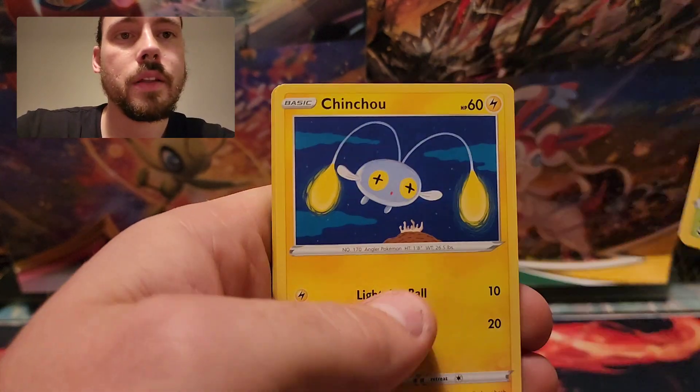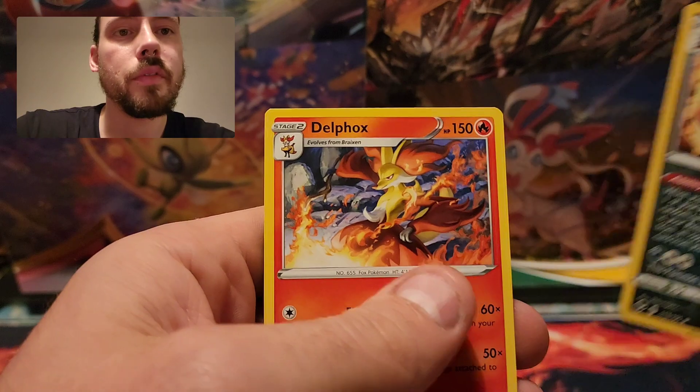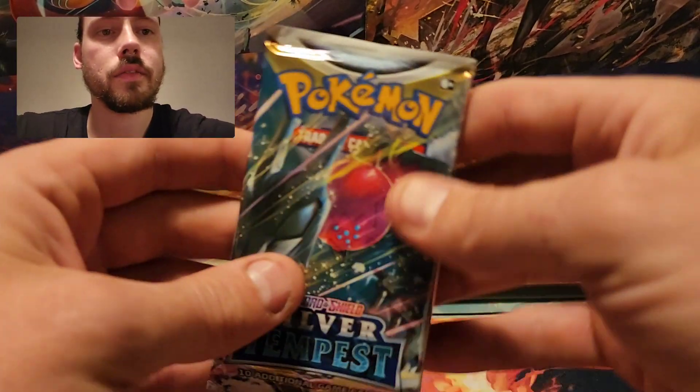Litten, Petalil, Chinchoo, Krookodile Reverse, and a Delphox. Do the second Silver Tempest here.